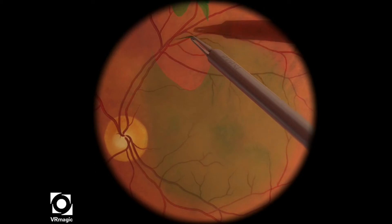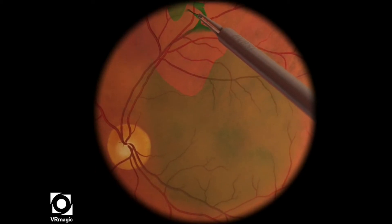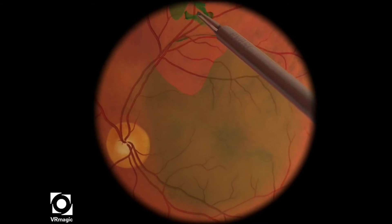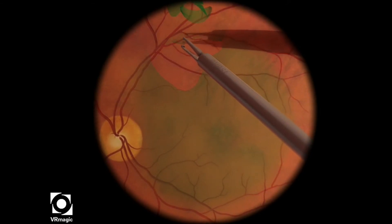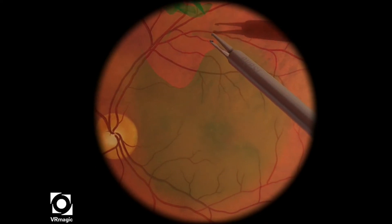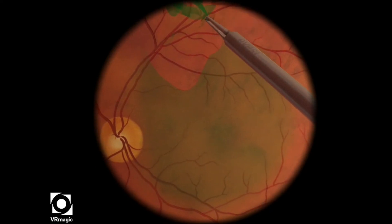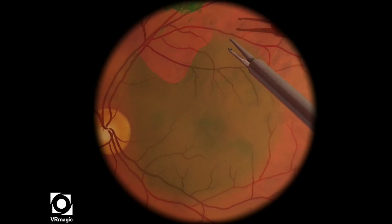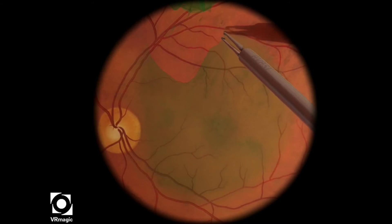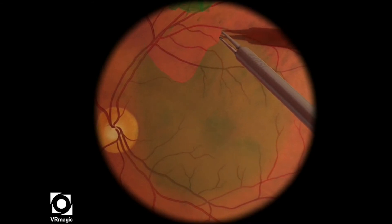In this particular case, I've unfortunately peeled a little bit too much of the superior aspect, so I'm not able to continue the peel downwards towards the macula. But that's okay — it's quite a forgiving level. That piece broke off, so now I have to start my peel from another area.